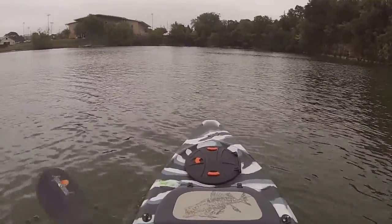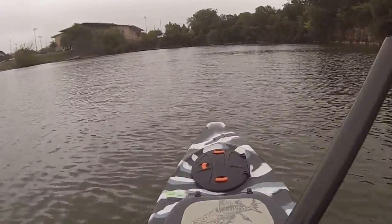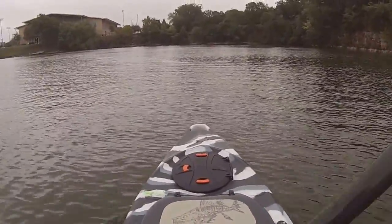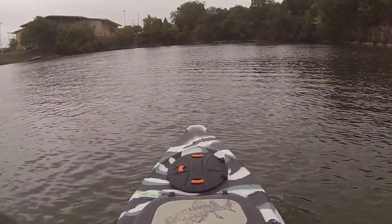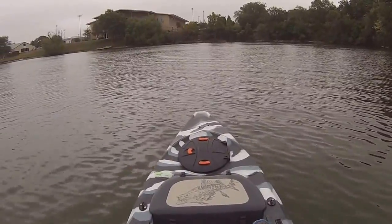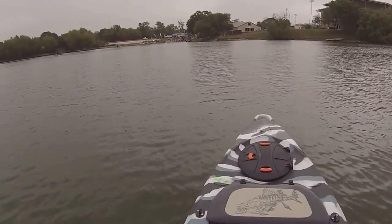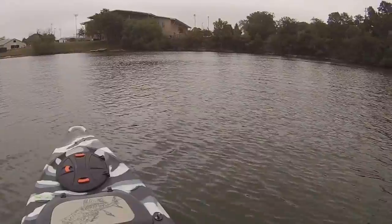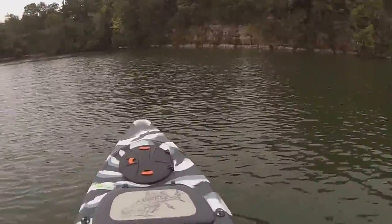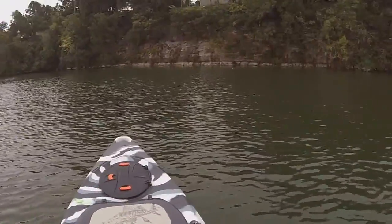Feels like a fairly pretty good glide. Let's get a couple hard paddle strokes and see how she glides. The nose is definitely tracking left now — again, the rudder is not down. Hull design and tracking — I'd say there's a little bit of room to improve there. But I think this is primarily a flat, calm water stand-up fishing boat.